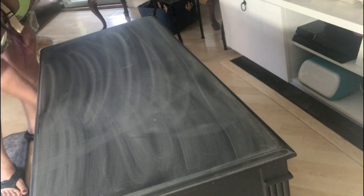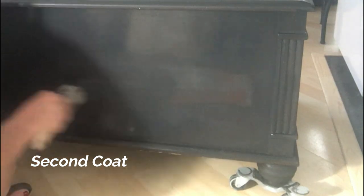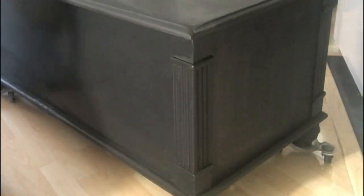The first coat is dry. We're doing a quick sand with a 320 grit sand pad — just barely taking off the top, as chalk paint can leave a slightly rough finish. Now we're ready for the second coat, which is thinner than the first. I love this paint — it has such great coverage I never need more than two coats, especially in these dark colors. It covered the original dark stain with no bleed-through at all.